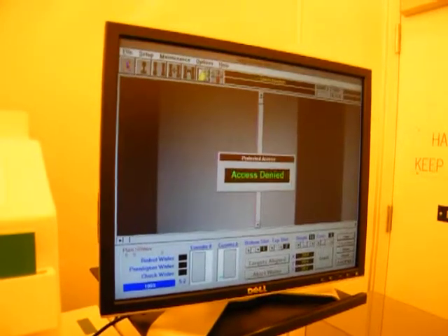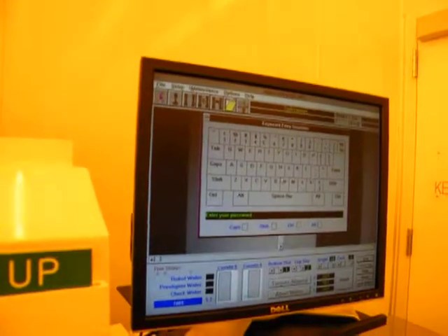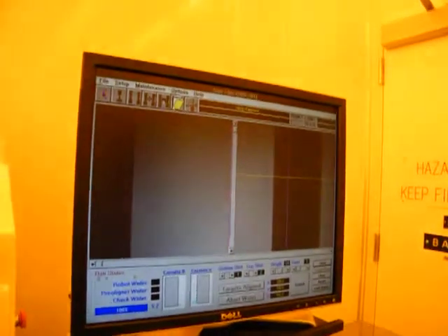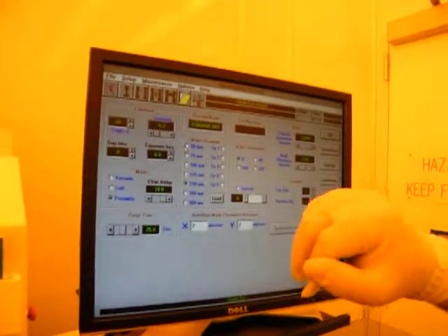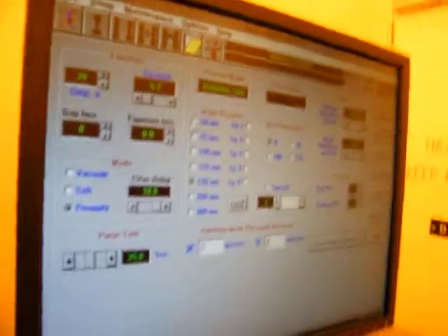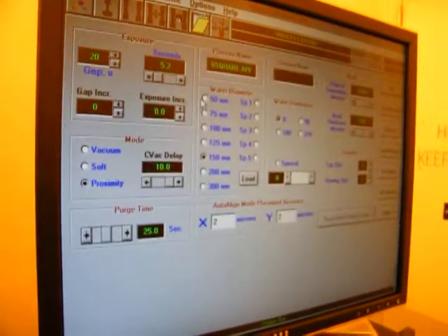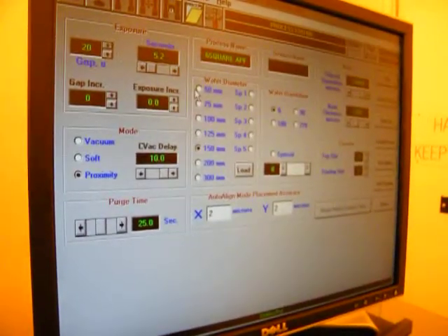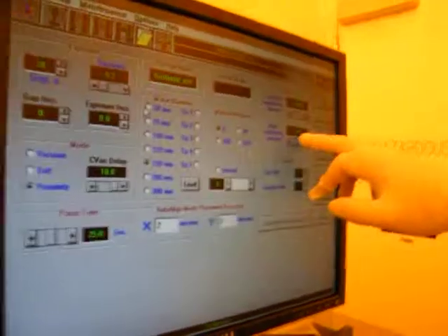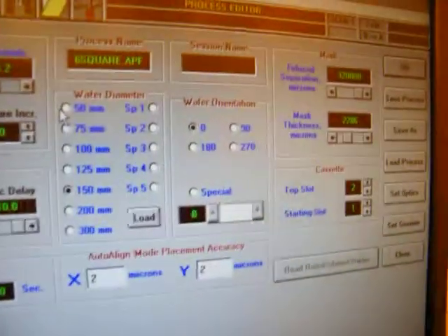We have a process screen, which we have to log in first — the password on this tool is OAI. So we can set our gap in microns if we want a gap when we expose, our time for exposure, proximity mode for vacuum contact or exposure, our purge time so that the wafer releases properly from the mask. We have our process name, the diameter of the wafer, the orientation of the flat or notch, your mask thickness, your bottom, your starting slot, your ending slot. We can save all this and set the optics in here too.